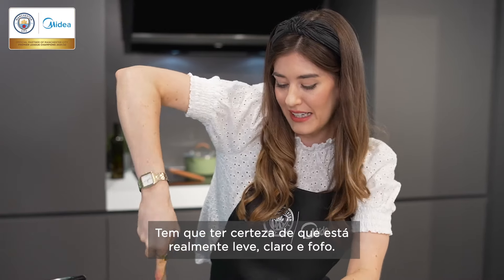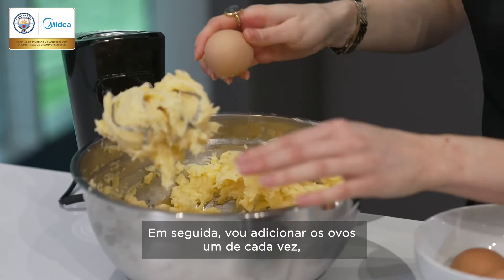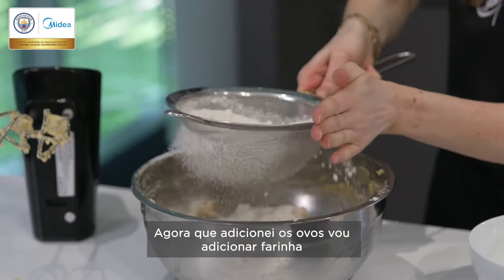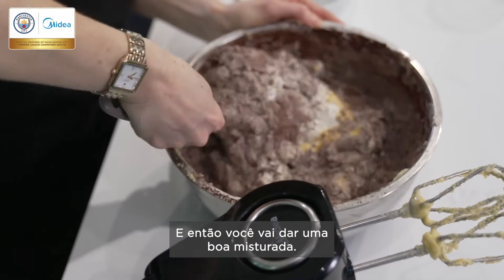You want to make sure that it's really light and pale and fluffy. Next, I'm going to add my eggs one at a time and then mix them in until they're fully incorporated. Now that I've added my eggs, I'm going to add my flour, cocoa powder and baking powder.